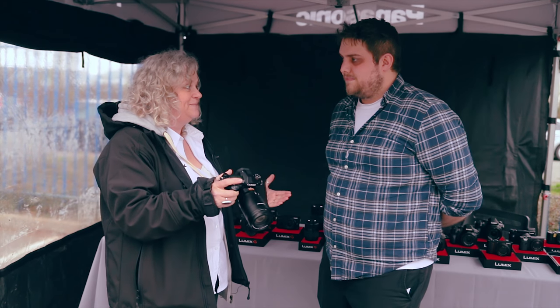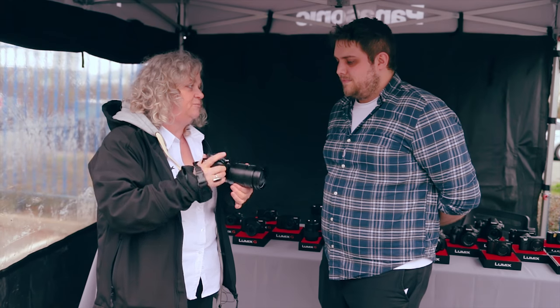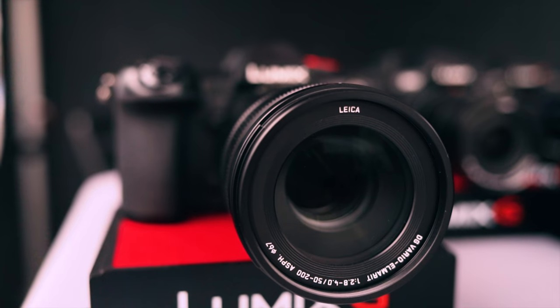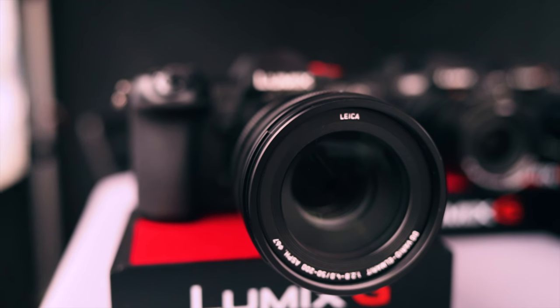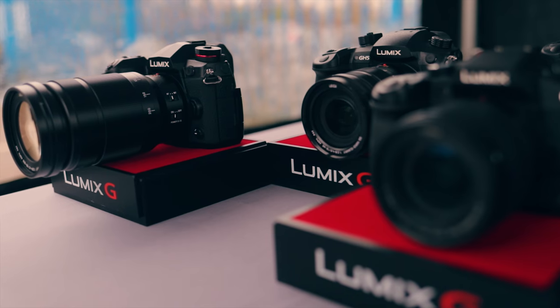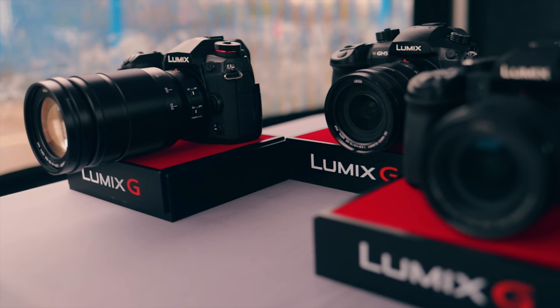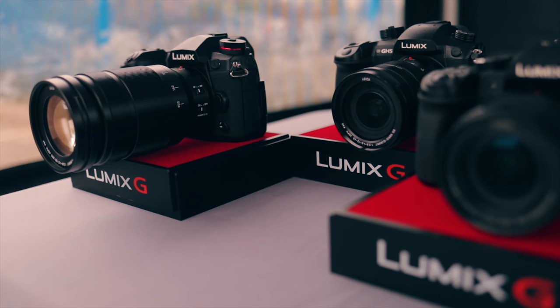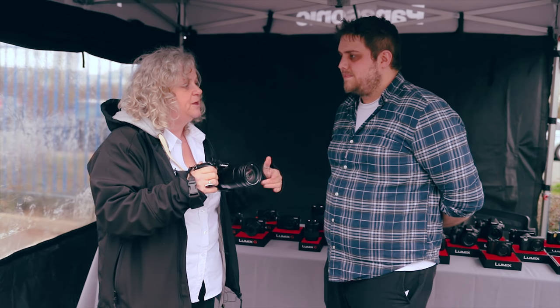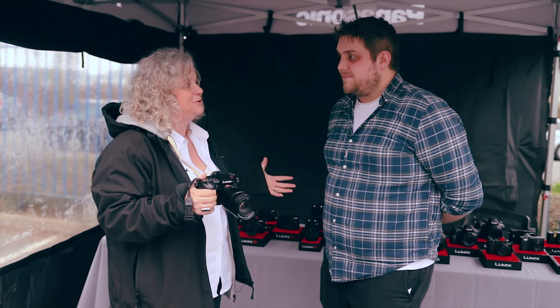That means I can hand-hold this lens — our brand new Leica 150-400mm, which is equivalent to a 100-400mm f/2.8-4. It's tiny. With image stabilisation I can hand-hold it right out to the 400mm, and I can also put a 1.4x or 2x adapter on it and still hand-hold.